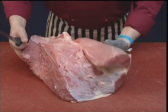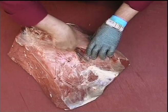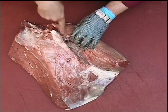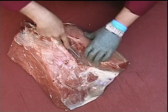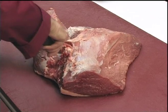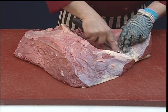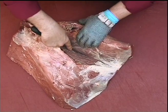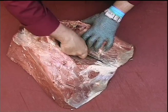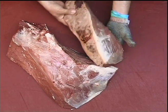To remove the salmon cut from the silverside, we'll just follow the natural seam between the muscles. We get down to the fat and just make a clean cut right the way through. So there's our salmon cut removed.